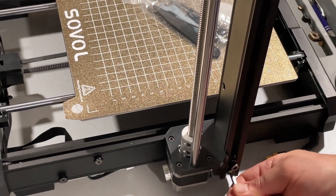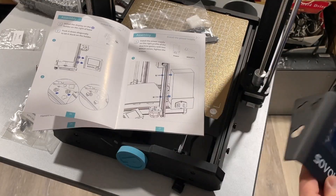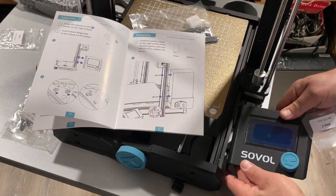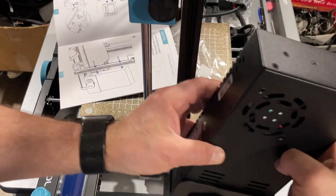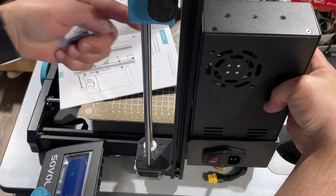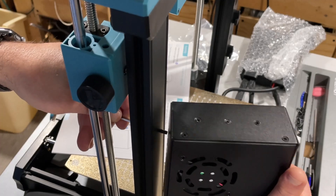Step 2 is to attach the display. There are cool little holes and pins, and you can drop it into place just like that. Next up we're going to attach the power supply — it goes right here with two M4x20 screws going through and connecting to it, super easy to align and tighten.